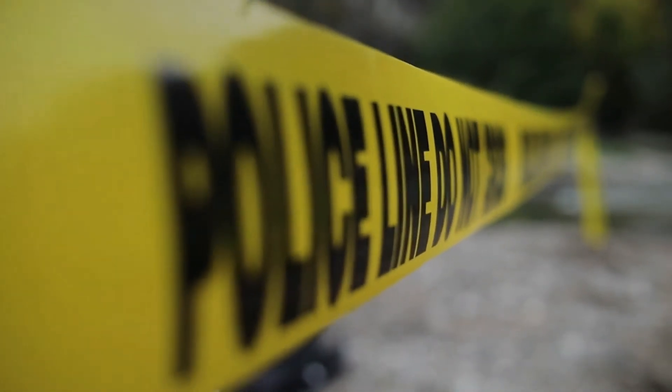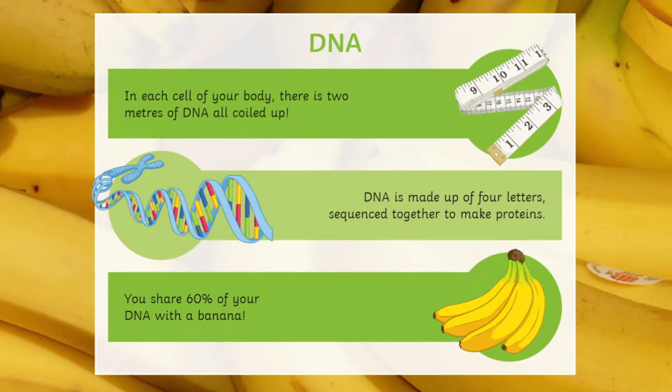Welcome to STEM Club. This week we're having a CSI theme because we're going to be finding DNA. Luckily for you there is no crime scene, because we're going to be extracting it from a banana.